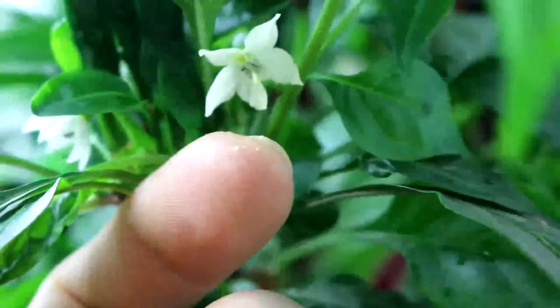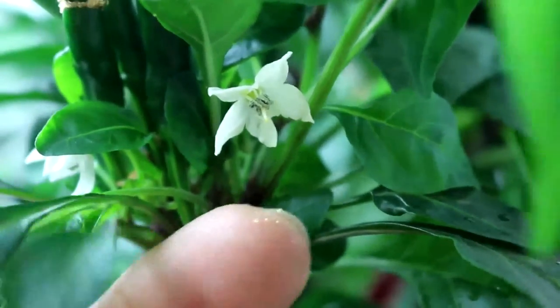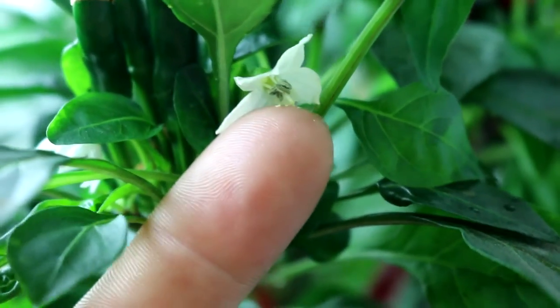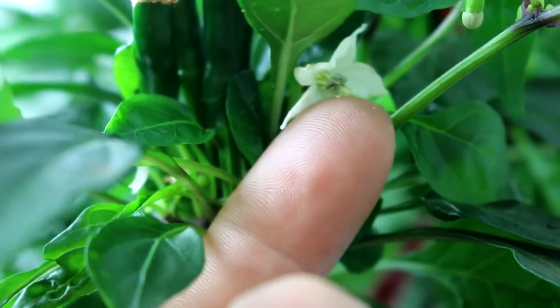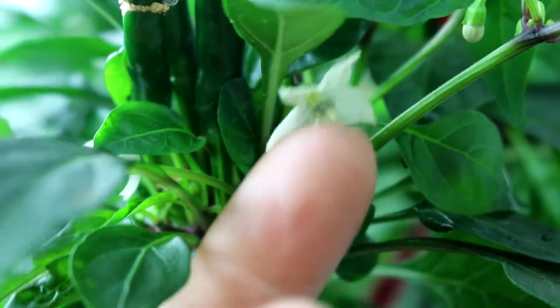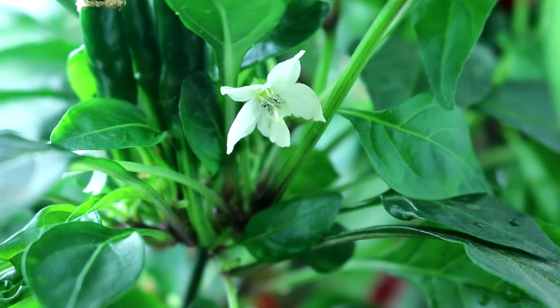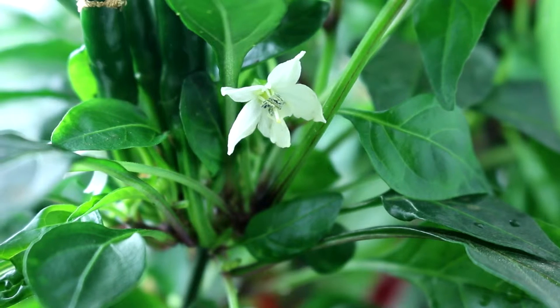When I do that you can see I have a little bit of pollen on the end of my finger. I just rub it around to get pollen on my fingertip, then find another flower on the plant and come up under it and rub the pollen against the little female part — the tube that sticks out, that's the pistil. You just do that and you're done. Go through and do that on a bunch of different flowers — all the ones that are open at the appropriate stage — and that's how you do manual pollination of peppers indoors.